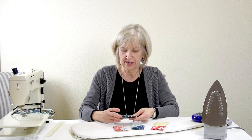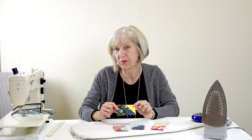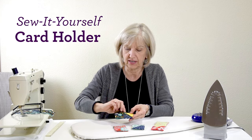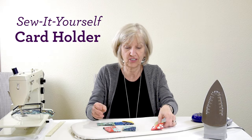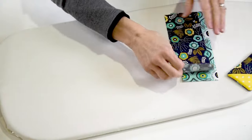Hi, my name is Kathy. Welcome to the Beverly's channel. Today we're going to make these really cute little gift card holders, and you can make them in all different colors. Let's get started.